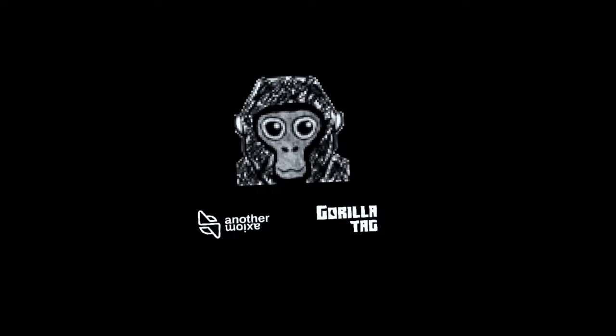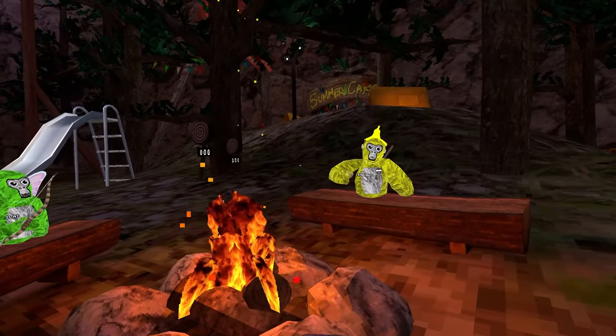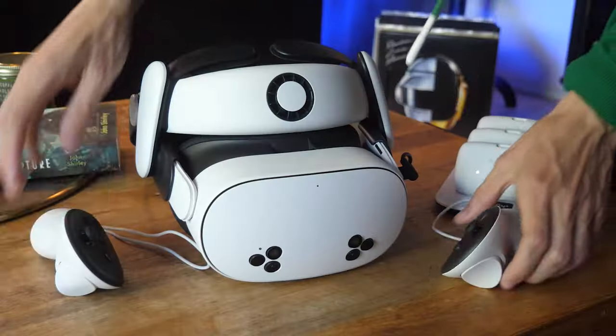Go ahead and launch it and wait until it catapults you into the treehouse. From here, you can join up with friends or hang with strangers until the battery runs out, which is pretty difficult with the Bobo VR strap.